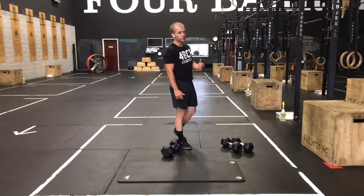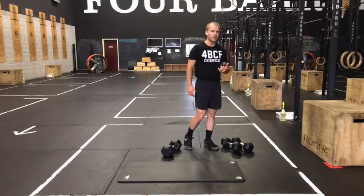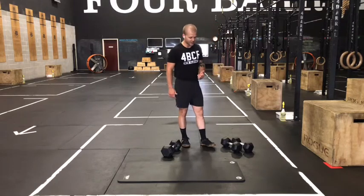The hinge complex today is 10 split stance RDL per leg, 10 RDL, and then 10 deadlift.